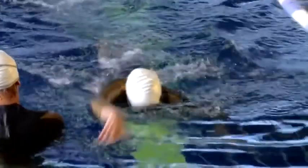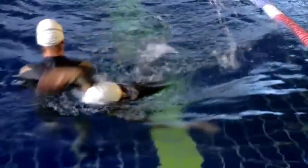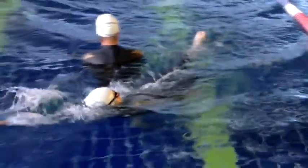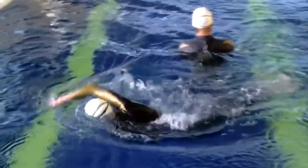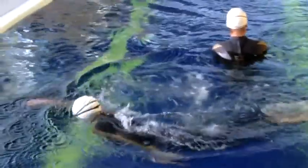Another technique that Lois can use when she's turning the buoy is she turns on her back and she uses one arm to pull around the buoy and then the other arm to pull around again. So you're getting more momentum turning by using a rolling technique.